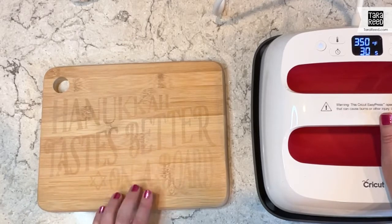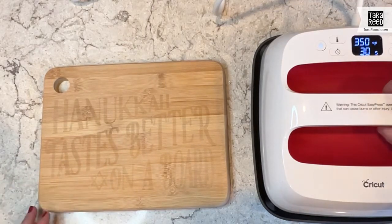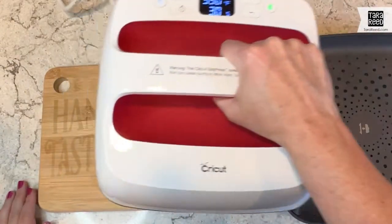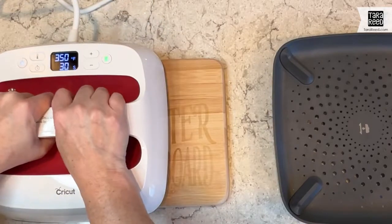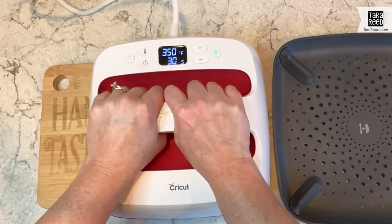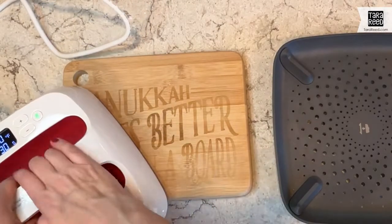Let's give it a try. Oh my gosh, that's so cool — look at that! I'm just going to keep moving it back and forth until I see how the color is coming out. You can see that the pressure is going more in the middle, so I'm going to do it at a little bit of an angle.